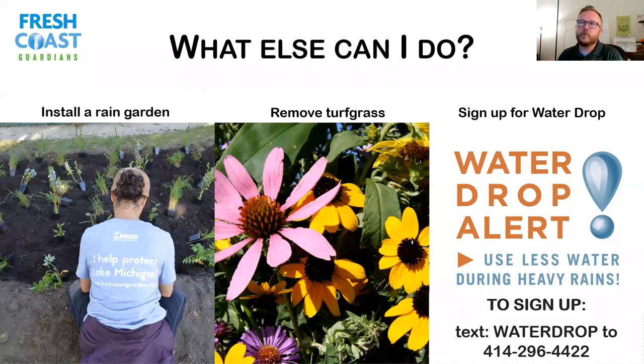Another thing you can do is remove turfgrass and replace it with native plants or other perennials. Turfgrass, once it's saturated, doesn't soak up a lot of water — it basically becomes another impervious surface once saturated, and water flows over it. If you put in native plants with deep roots, they soak up a ton more water, and they're also adapted to this climate so you don't need to water them. That's a cool factor.